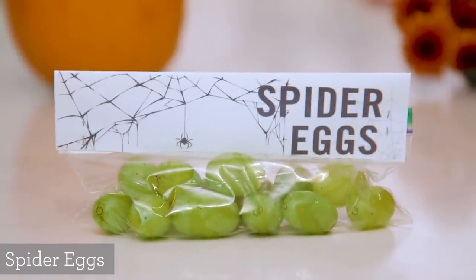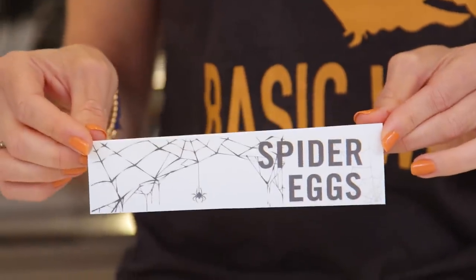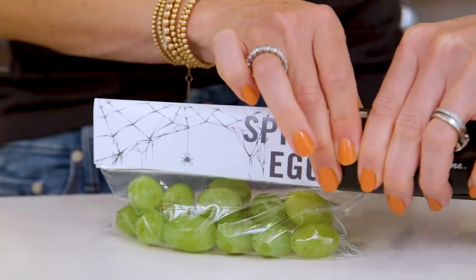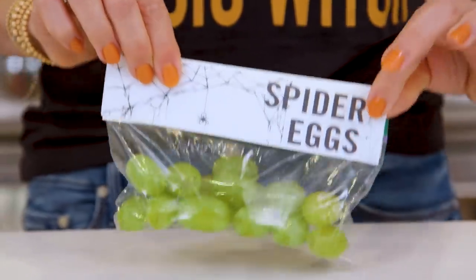Number 2: spider eggs. All you're going to need is some green grapes in a snack-sized plastic bag. I found this awesome template online that I will link below — it just says 'spider eggs' with some webs on there, which is pretty cool. I'm going to staple it to the edge. How cute is that?